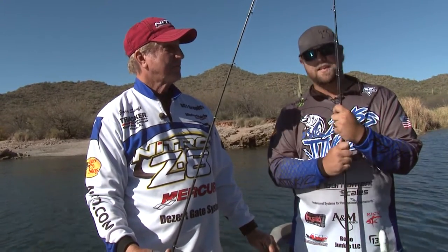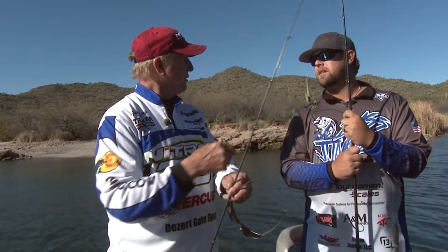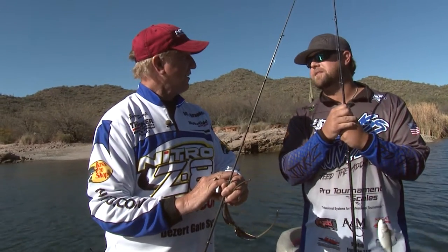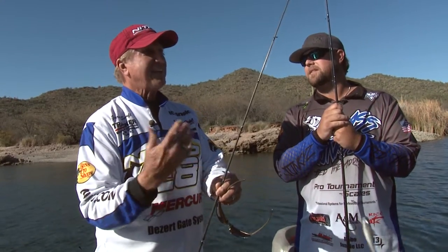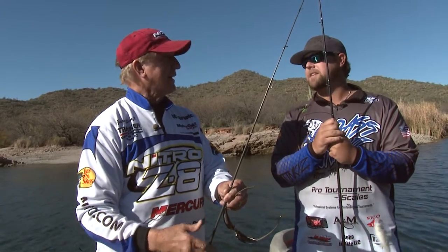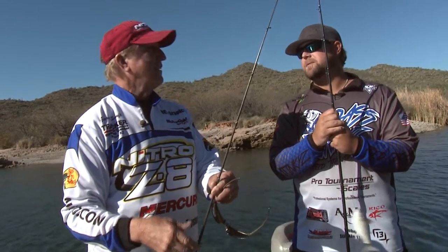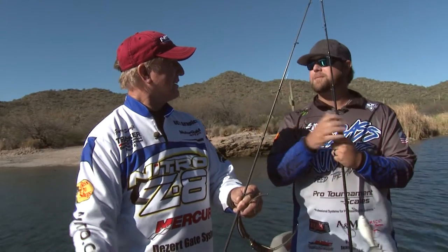I saw on Facebook that you had a big fish about two weeks ago — how big was that one? A 10-13 — so just over 10 pounds! And your dad caught a big one too, like a month or two ago — that was his personal best, 11-28, so 11 pounds! We had double digits within a week of each other — that's pretty cool.